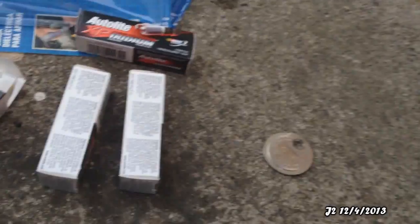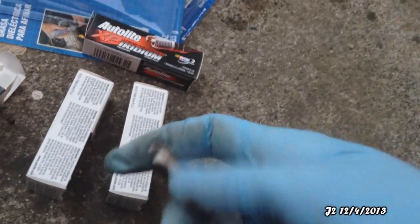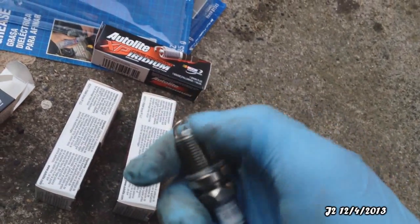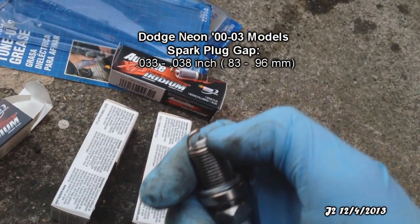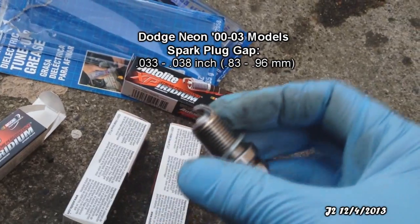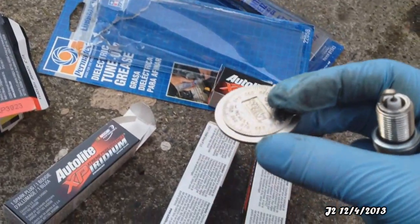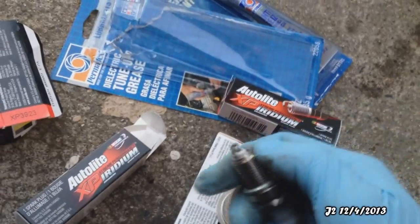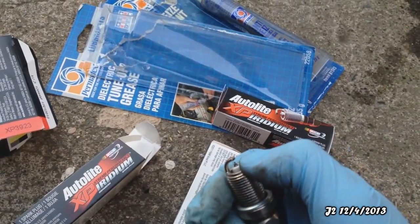Now to work on the spark plug. I'm going to be using this gap gauge right here to measure the gap for the spark plug. I just have to make sure that the gap is between 0.83 and 0.96 millimeters, which is recommended for my engine. All I have to do is put the gauge right here between the electrodes and make sure it is between 0.83 and 0.96.